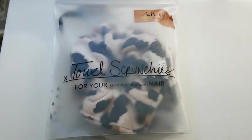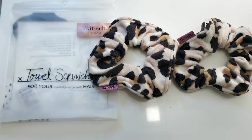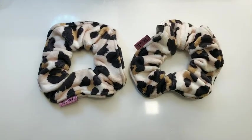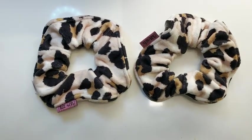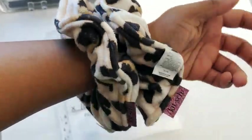These towel scrunchies are microfiber, so they're ultra soft and gentle on the hair. They're really comfortable to wear, and not to mention how cute they are — the leopard print is super adorable.